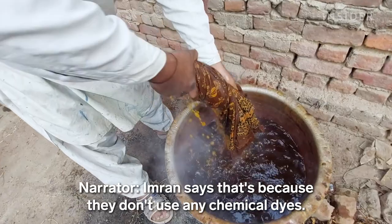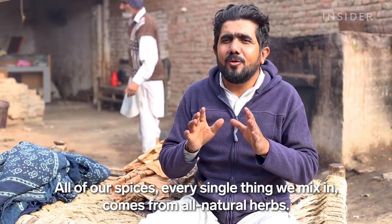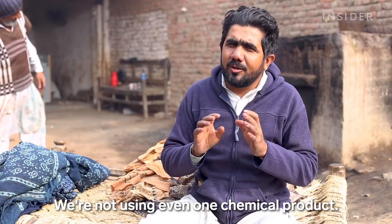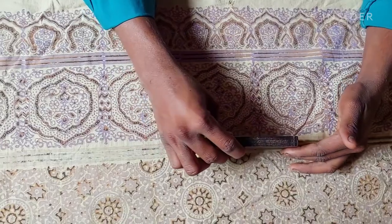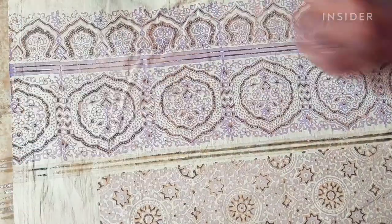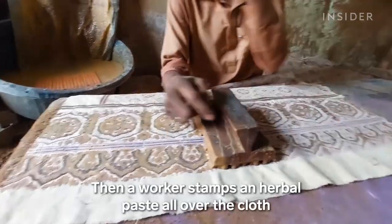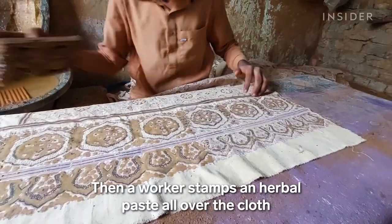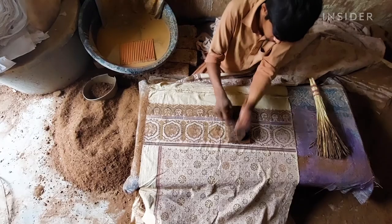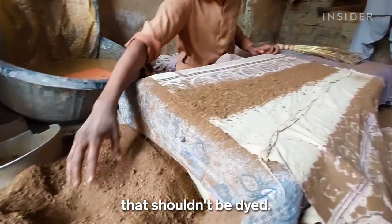Imran says that's because they don't use any chemical dyes. For the next step, called khat, workers fill the outline with black color — it starts to give the ajrak its signature look. Then a worker stamps an herbal paste all over the cloth so that dried cow dung can stick to the fabric. This process, known as khar, protects sections of the ajrak that shouldn't be dyed.